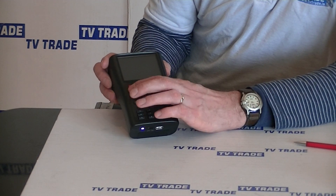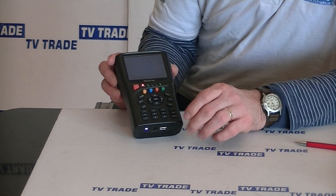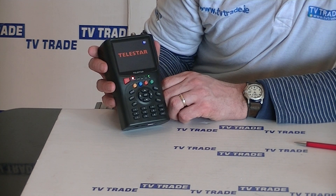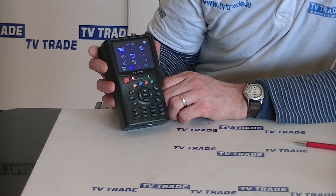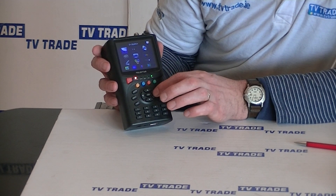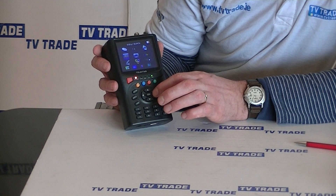If we press the on button down here and wait a moment, the interface is very much icon-driven. It comes up with the Telestar branding — Telestar is a pretty large technology company in Germany. Going through the various options, TP search would be the most likely one to use, but you can also navigate to satellite ID and package control.